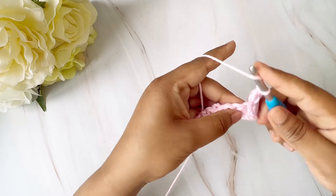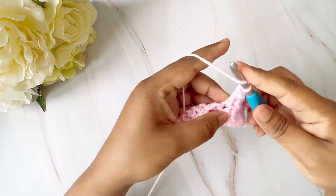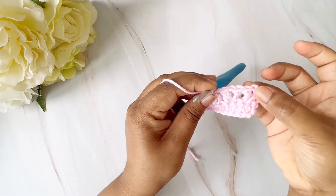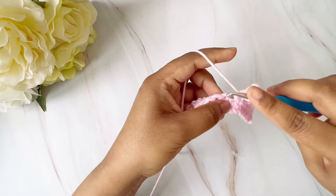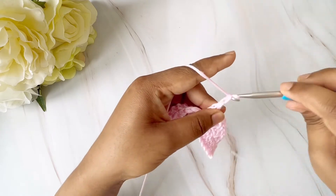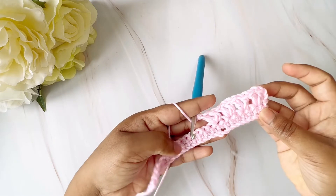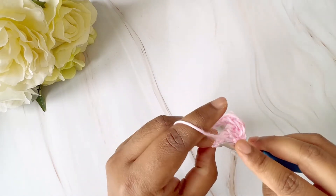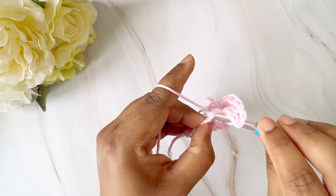I'm going to go ahead, skip the next stitch, then go to the next stitch and do a double crochet, then do a chain one, and again in the same stitch do a double crochet. This is how our V-stitch will look. We continue doing this till the end of the row — skip the next stitch, go into a stitch, double crochet, chain one, double crochet. I've reached almost the end of the row, so I'll skip this and for the last stitch I won't do a V-stitch — I'll just do a single double crochet.